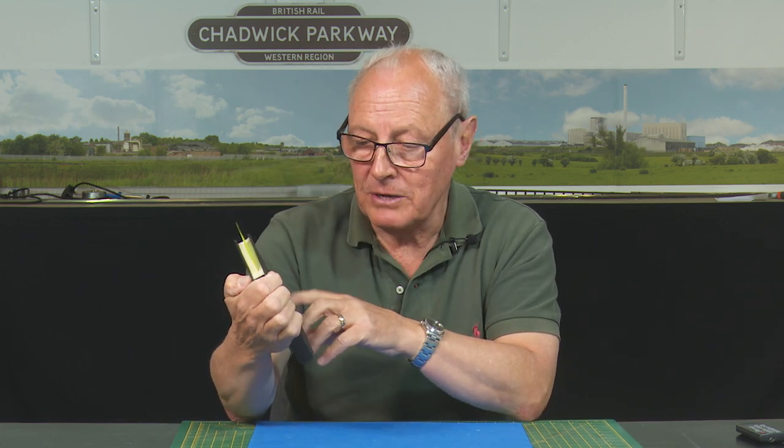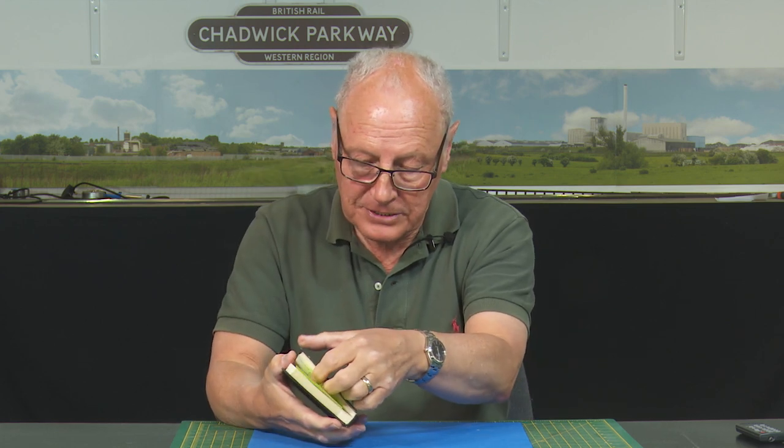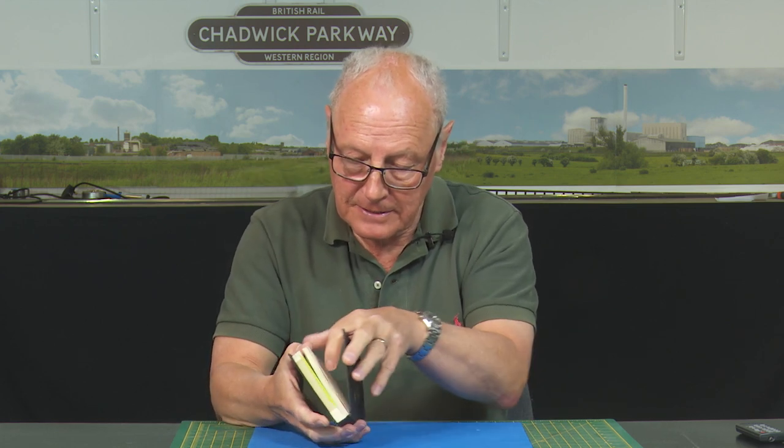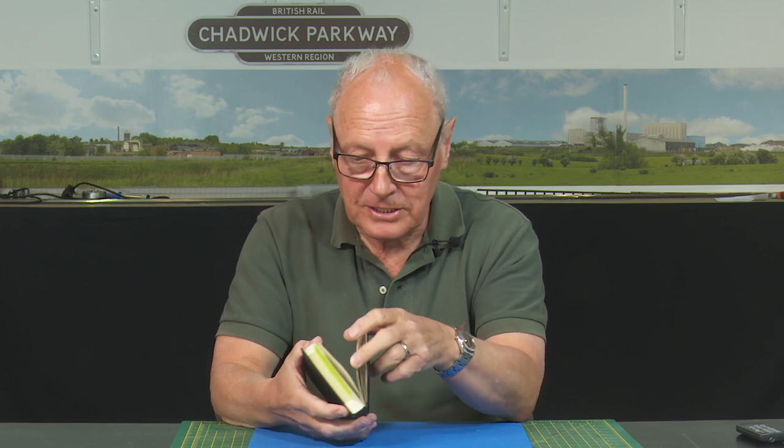My layout is based around 1968 to 1974, and I have acquired a copy of the British Railways rulebook 1950, reprinted from the 1st of January 1962. It's all about brake van lights. I'll just read page 123, paragraph 121.